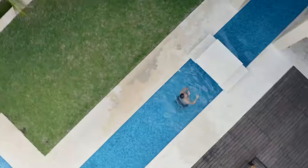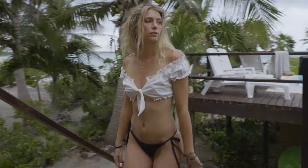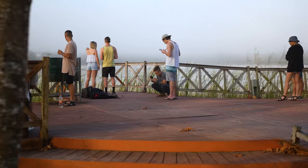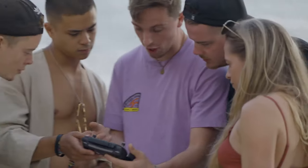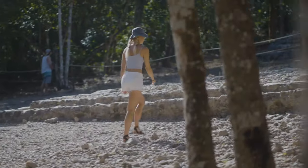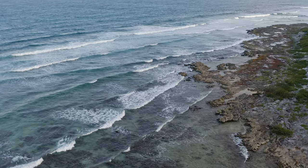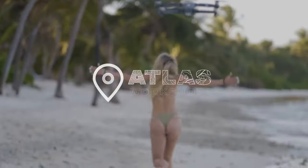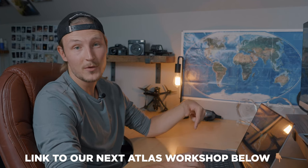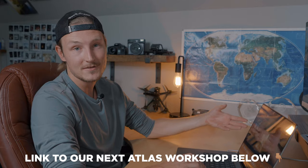A few times a year I host big groups of creators — we call them workshops — and we basically just have between seven and ten creators come out from all over the place. We spend a week adventuring, shooting, and networking. I kind of just teach you guys everything I know about making a living as a content creator. We just rent this big house and have a freaking blast for a week. If you're interested in joining those trips, there's a link down below to join the waitlist, and we also have a Joshua trip available right now.